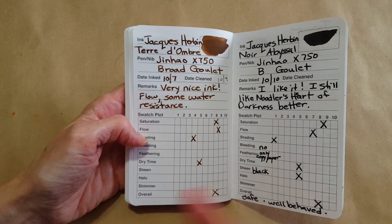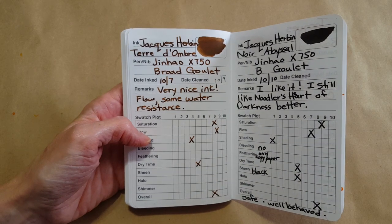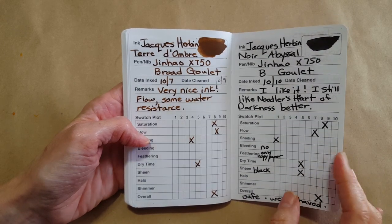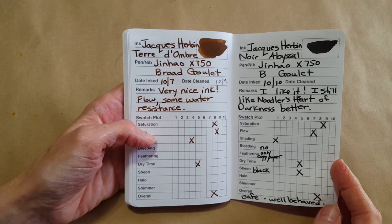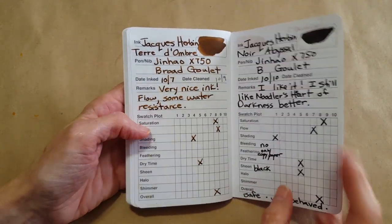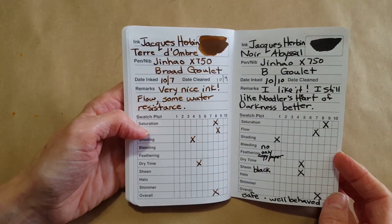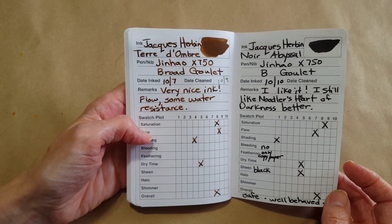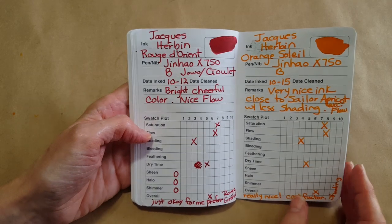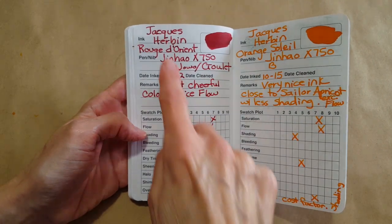Then I went into Jacques Herbin — this was when I was doing the 10 ink samples that Goulet Pens sent. They were all really well behaved, really nice inks — they cleaned out of the pens easily. I'm satisfied and happy with Noodler's Heart of Darkness, though probably one day I'll have a reckoning with black ink. I'm more into gray ink and colored inks.